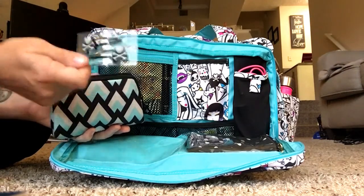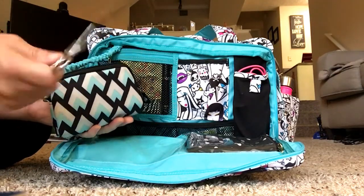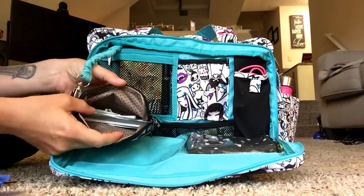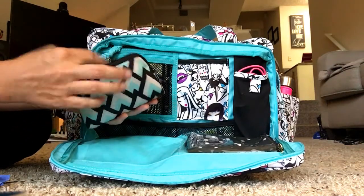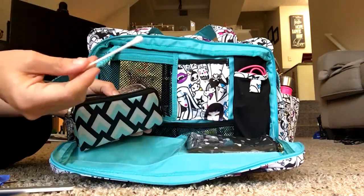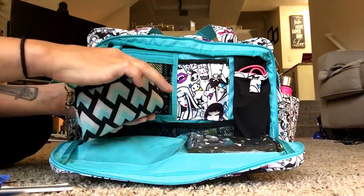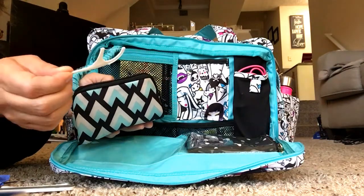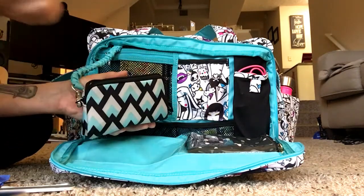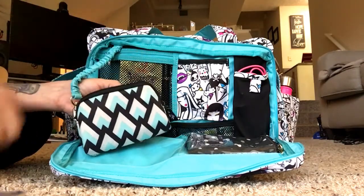I haven't used the barrettes yet, but I'm excited for the first time I need to pin my hair up. I have some travel scissors because I always find myself needing to cut things. A tampon, and then kind of just thrown into the bottom of this set piece, I have weird things you find yourself needing: a nail file, some ear picks because my ears get itchy, and these little toothpicks which are great because my husband and I both tend to get things stuck in our teeth. Perhaps an overshare, but it's great to have these things stuffed in a little set piece and tucked away just in case.